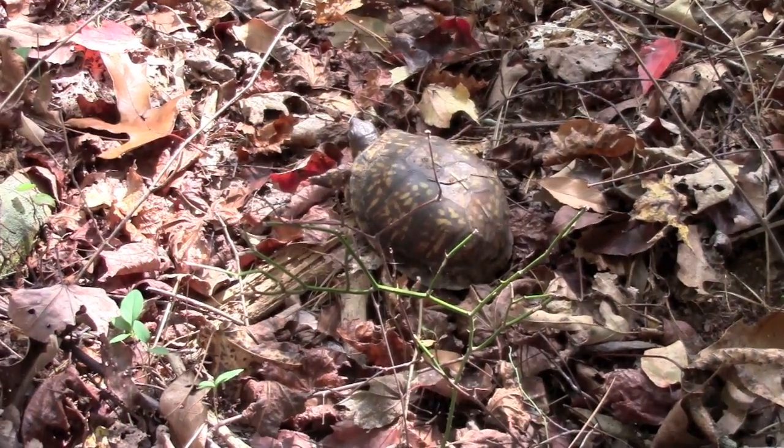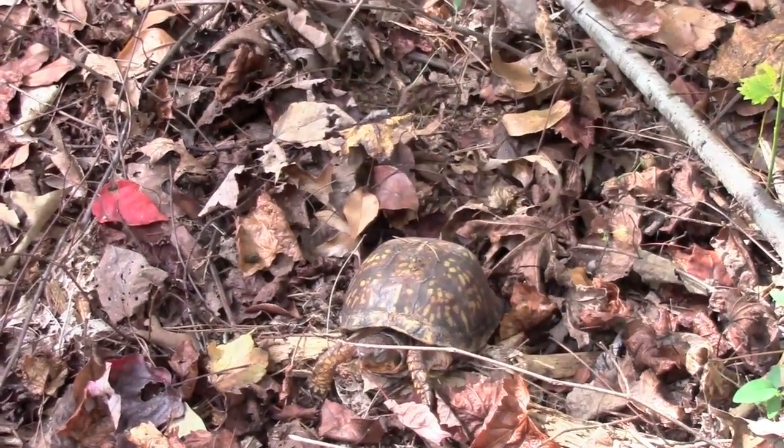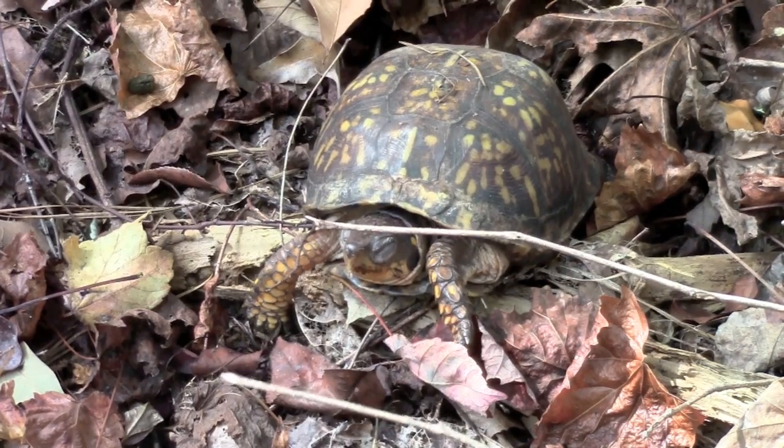There's a little cool box turtle — terrapin — here. Hello, Mr. Turtle. Okay, well, let's leave Mr. Turtle alone.